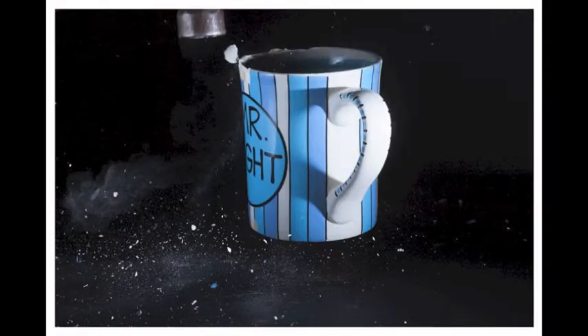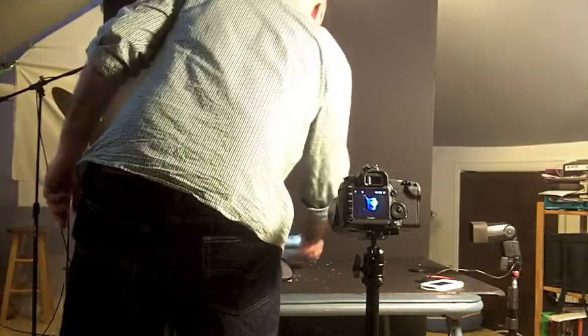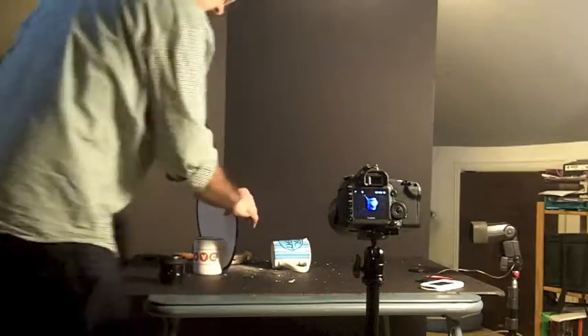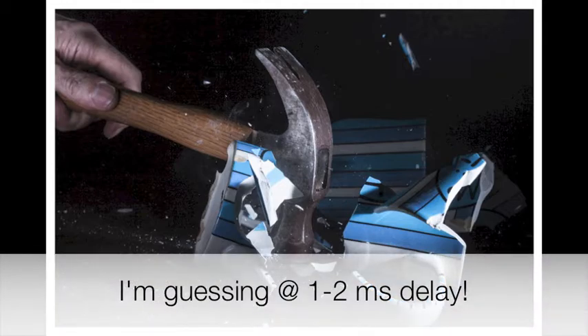My iPhone is dying. I can't break this cup. I think you get the idea — that's pretty good. Not perfect, but pretty good. I'm going to put this cup on its side for one more shot. There we go. I'm happy.